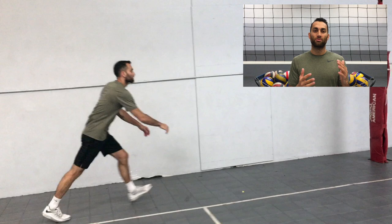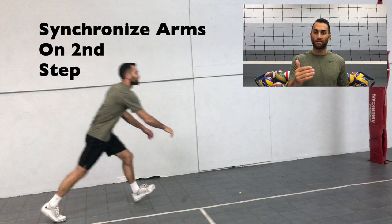My first step is going to take me to around 13 to 13½ feet, and my arms are going to be hanging at my sides. My second step, which is going to come down right around the time the setter releases the ball, takes me to around 10 to 10½ feet. And this is where I start synchronizing my arms as they rise slightly in front of me.